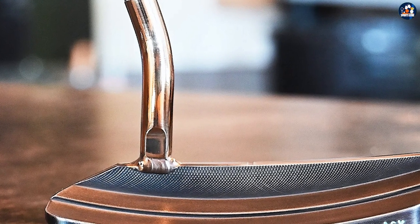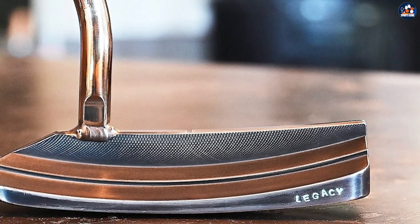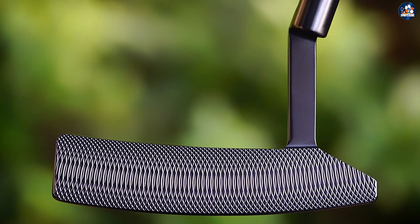The fact is that it goes both ways. Today, you can find insert putters that are firmer than some milled products. Your choice is very personal, and only by practice and experience with different putters will you find what works and feels best for you.